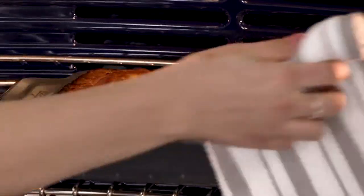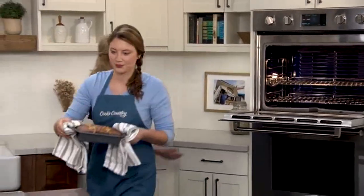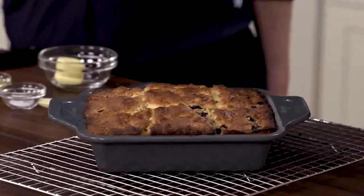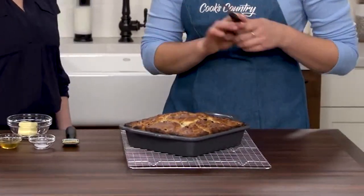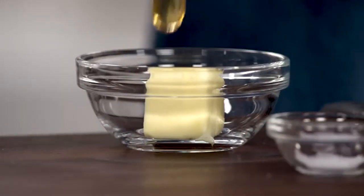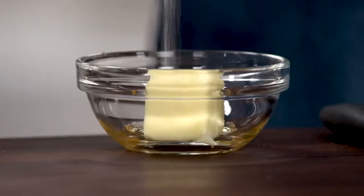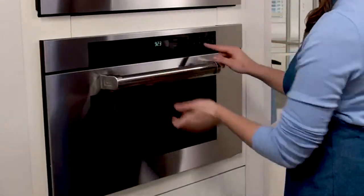The crust looks and smells delicious — so buttery. Check with a paring knife: nice and clean, no crumbs attached. Let these cool five more minutes before turning them out. To dress them up, make a simple honey butter: two tablespoons of butter, a tablespoon of honey, and just a little pinch of salt. Microwave until the butter is melted, about 30 seconds.